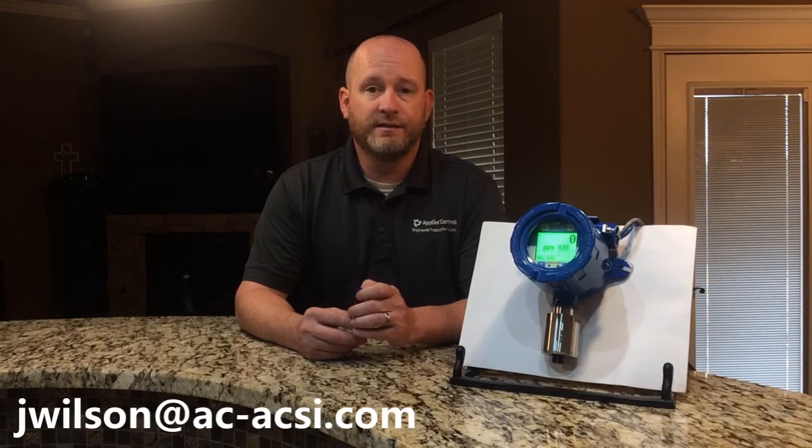Thank you for watching this demonstration on RC Systems' Sensmart 6000 transmitter. I hope you found this beneficial. If I can help you with any of your next projects or applications when it comes to gas detection, please reach out to me by email at jwilson@ac-acsi.com or give me a call at 405-255-9440. Thank you so much for watching, and have a good day.